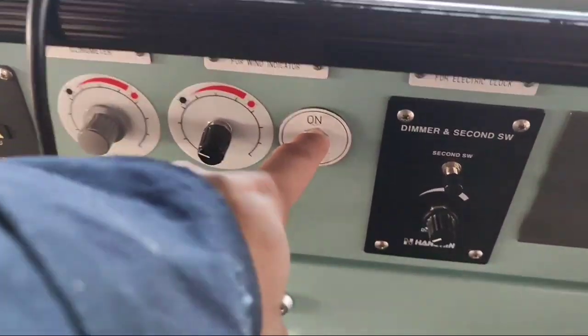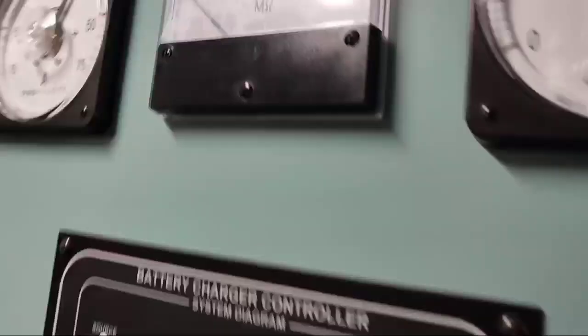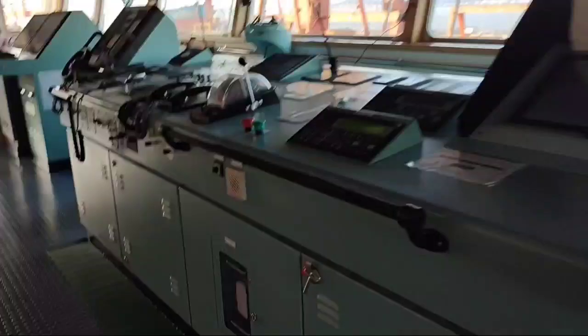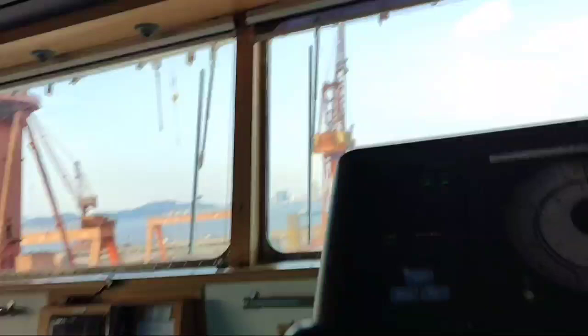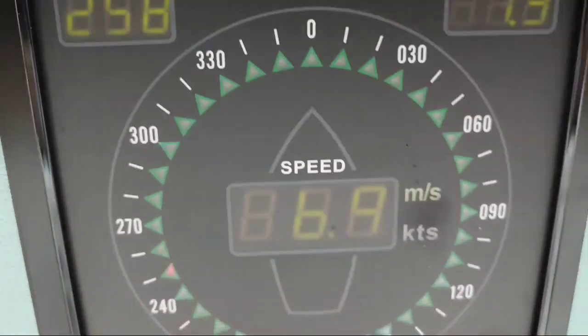And this is a switch. Turn off — that is the main power for the anemometer. As you can see, that power supply is now isolated. Then you need to turn on. There is power on the wind indicator.